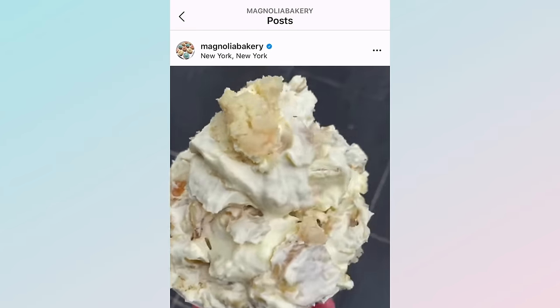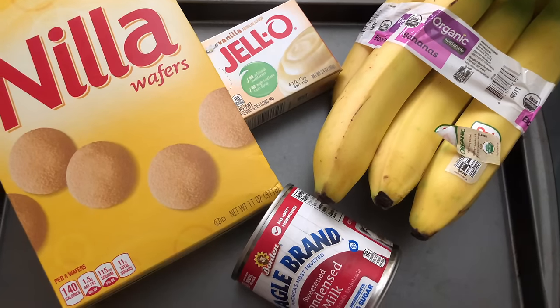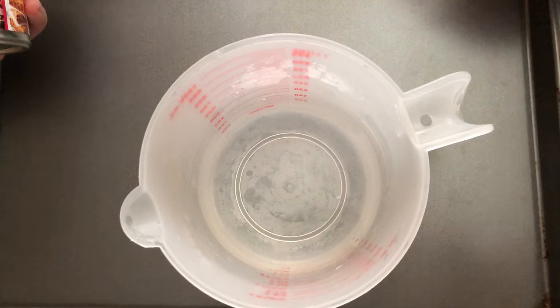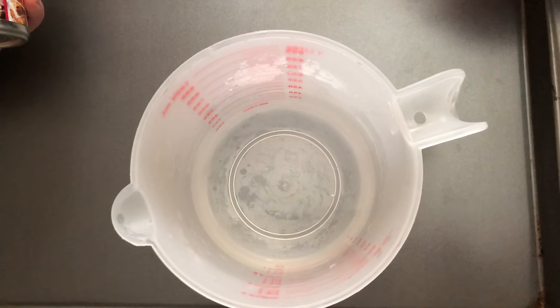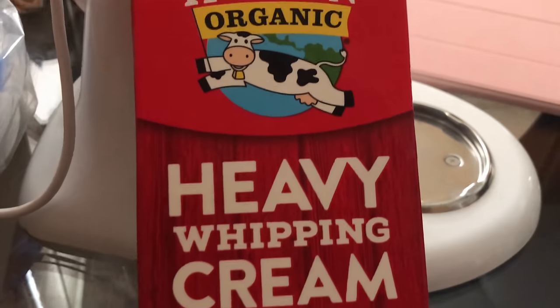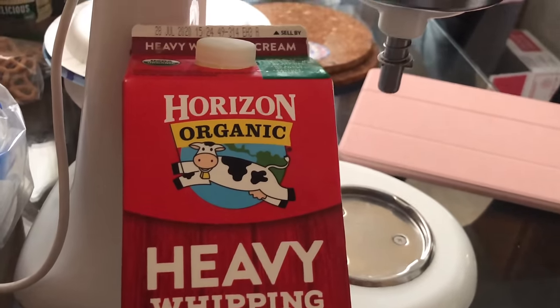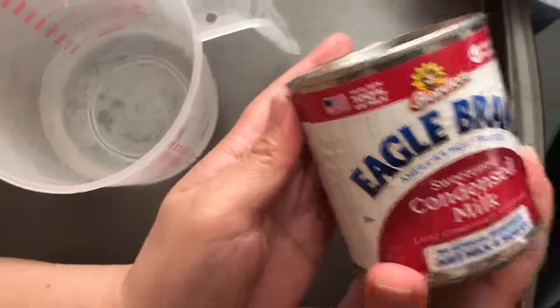You will need Nilla wafers, Jello vanilla instant pudding, condensed milk, bananas, ice-cold water — which I put in the freezer for 20 minutes — and heavy whipping cream. I found Magnolia Bakery's banana pudding recipe on their Instagram, which I'll list down below.